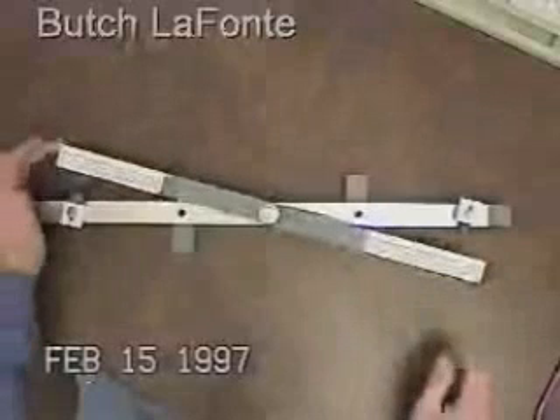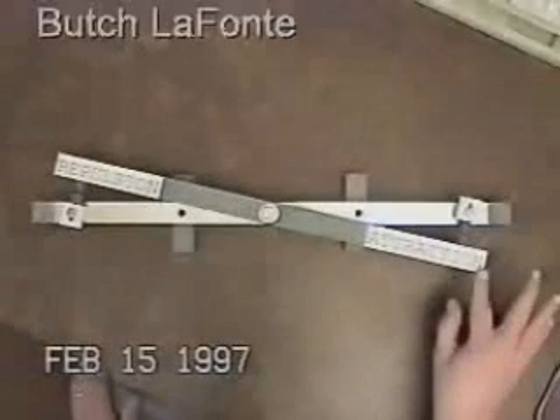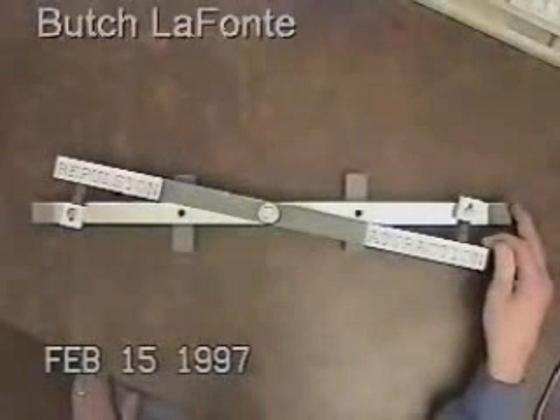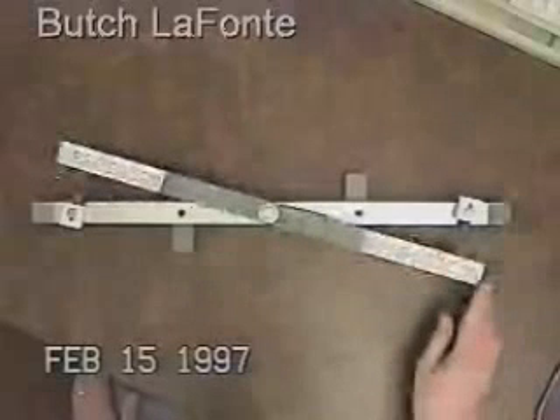In pushing the magnets together, it requires a little bit more strength. Just a slight amount of pressure — but much less pressure to separate them. So it's not linear.